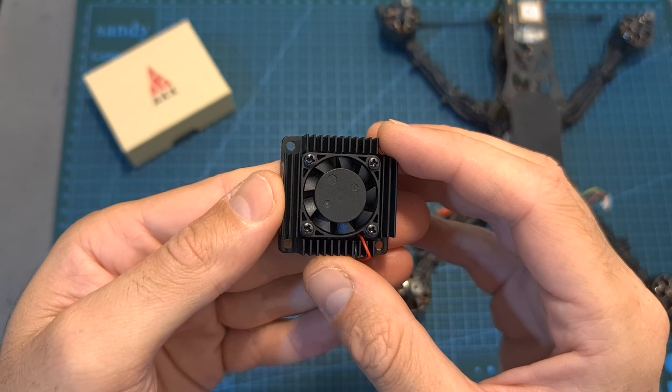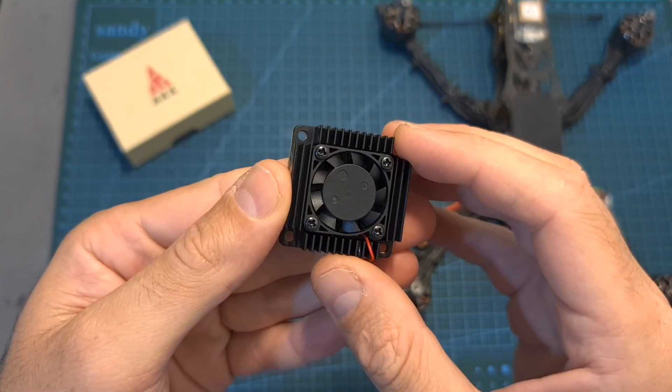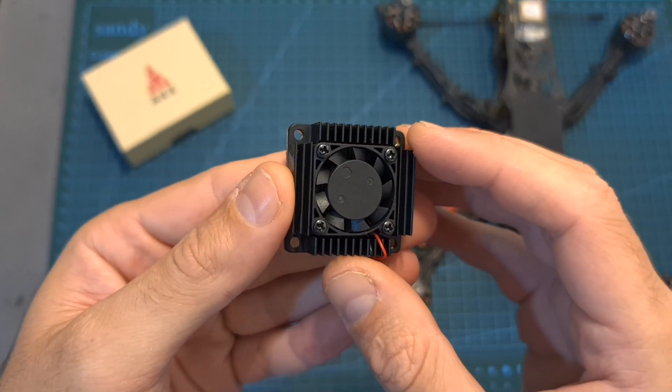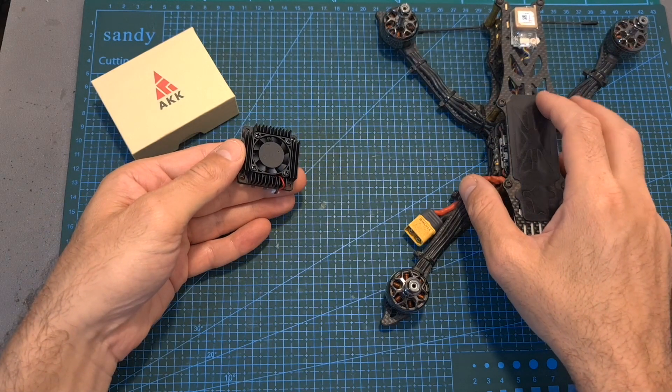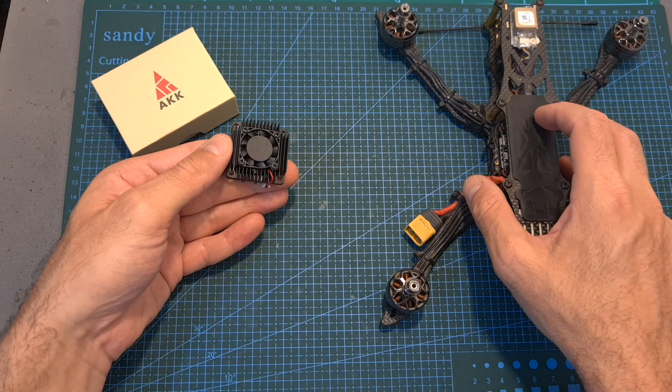The next thing that I've done is to head outdoors and test the AKK Ultra Long Range VTX. I can already tell you that I went pretty far, but I wasn't able to push it to its limits when it was set to 3000 mW because I was limited by the battery, and I'm working on building a better platform which is going to provide me with longer flight times.